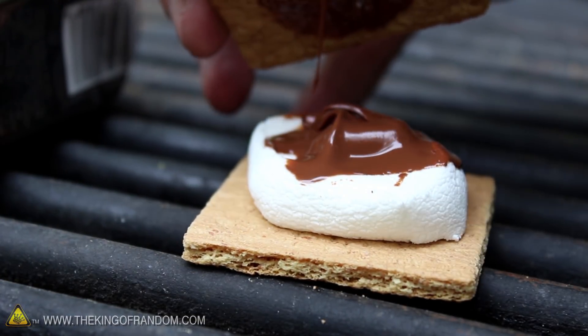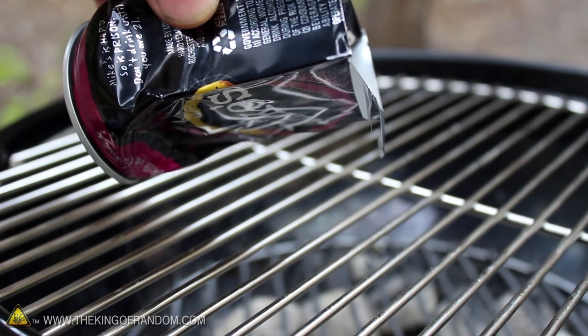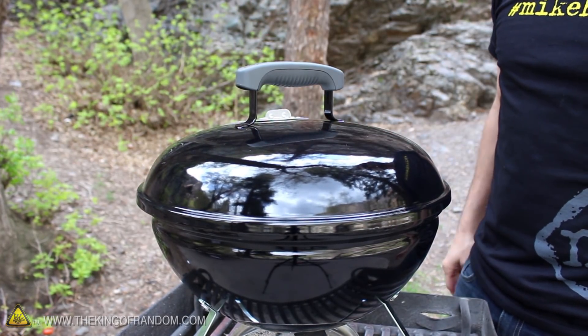Everything gets melted into a soft and gooey goodness that's completely irresistible. Another idea you can try is fitting the roaster between the gaps on your cooking grill. The leftover heat from barbecuing should be just enough to make one of these sweet and tasty treats.